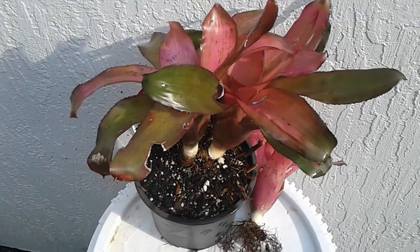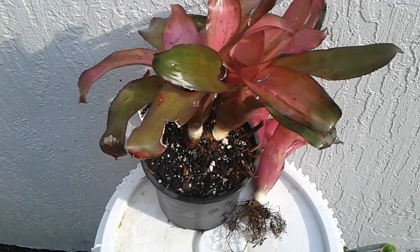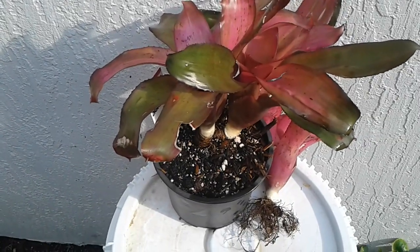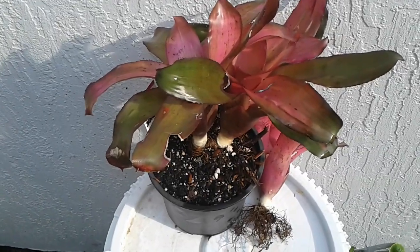We'll show you and see what they look like. We're trying to get a root system set on this, so hopefully everything's turning out well and everything looks good. We'll get there and hopefully we'll get a new baby out of here.